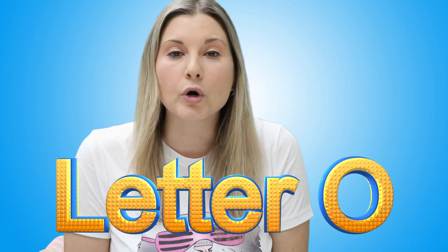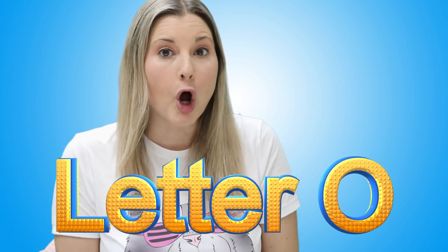Do you know any words that begin with the letter O? There is owl, onion, orange, octopus, oatmeal, olive, and ox.